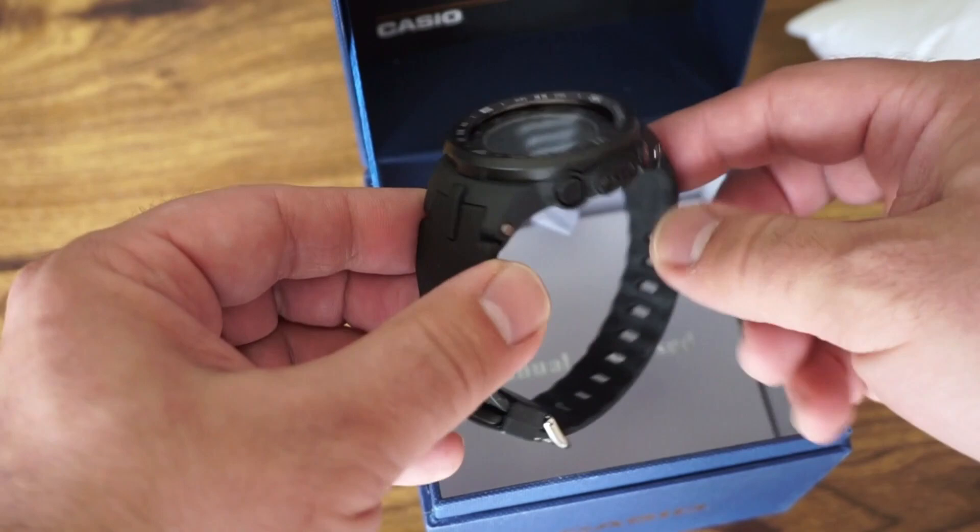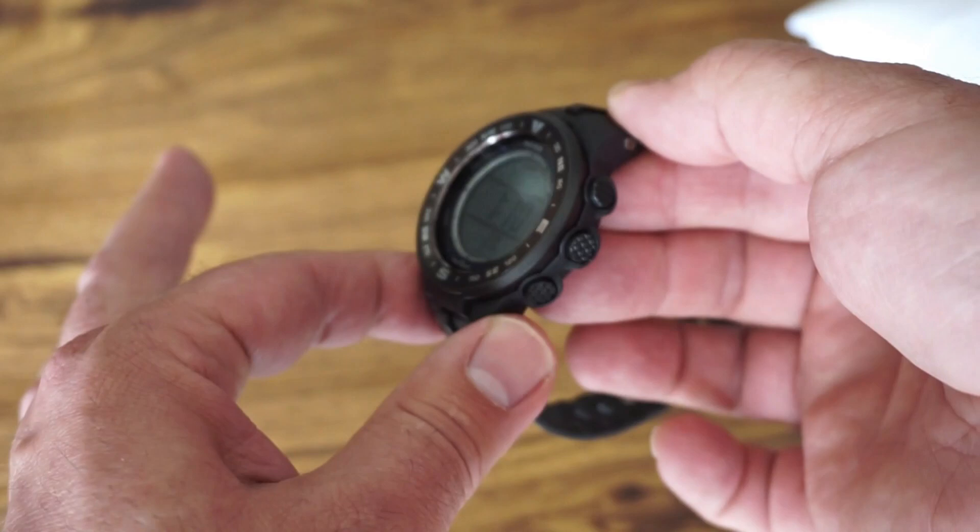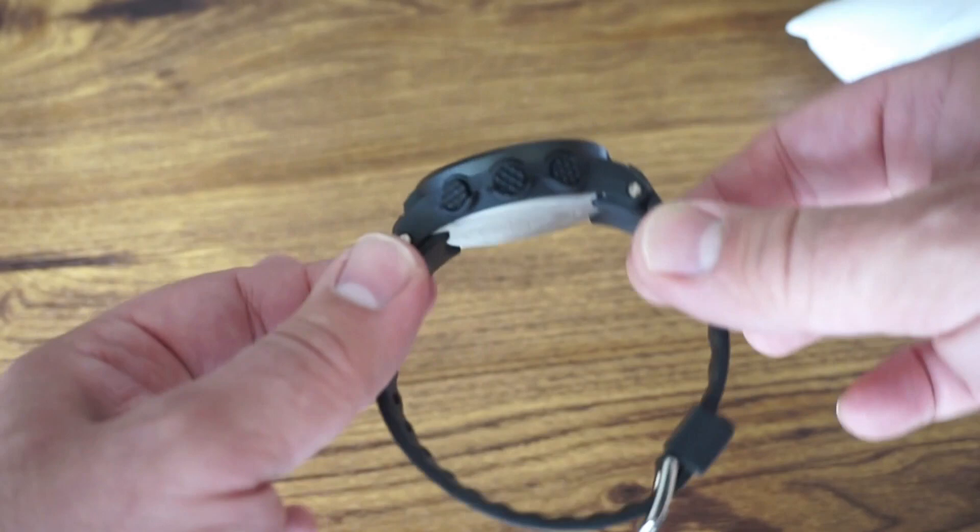The warranty is one year from the date of purchase, so I'm definitely holding on to the receipt. This watch gets 4.6 out of 5 stars in a basic Google search, combining Amazon, Walmart, and a few different watch store reviews. It comes fairly highly rated, and the low ratings were mostly due to late delivery or incorrect color received.